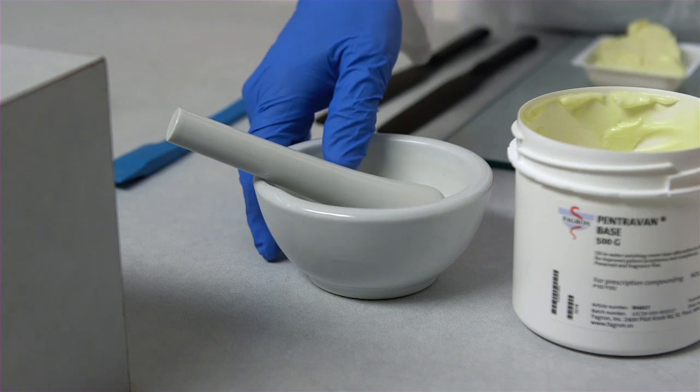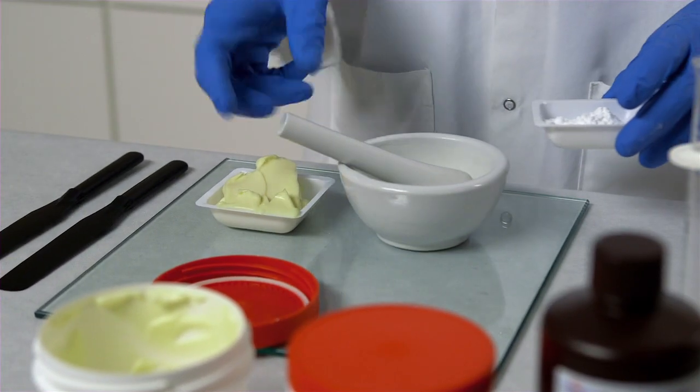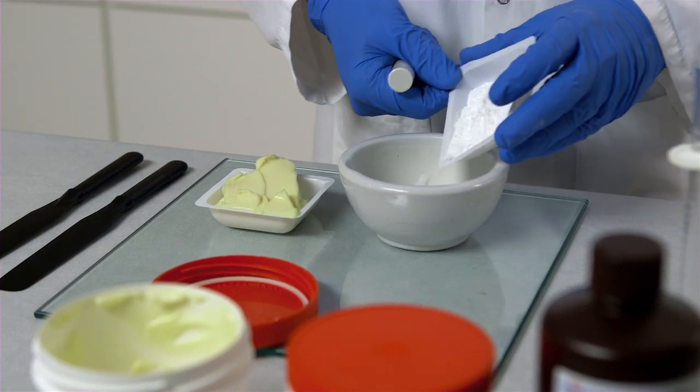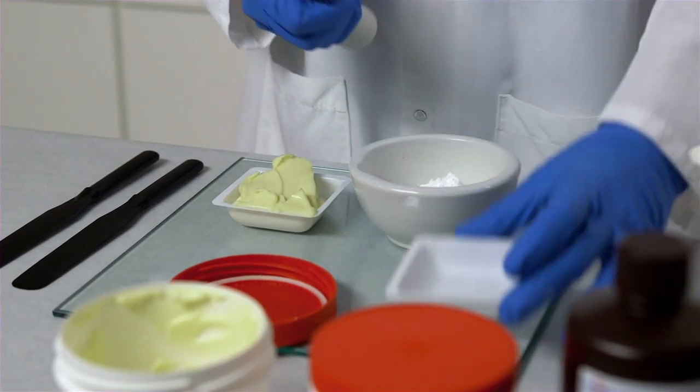The first step is reducing the particle size of the Ketoprofen in the ceramic mortar and pestle. The first thing we'll do is add our Ketoprofen into the mortar and reduce the particle size.